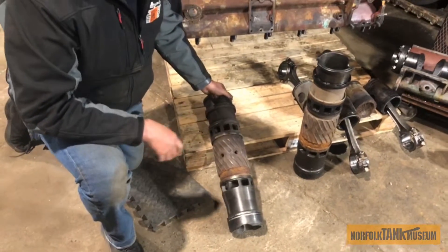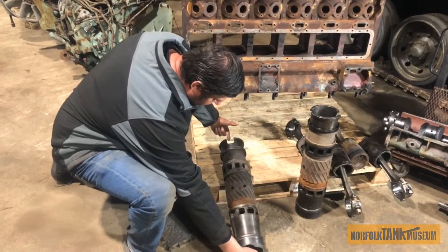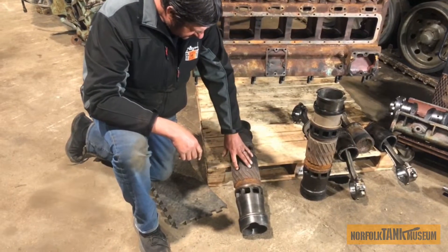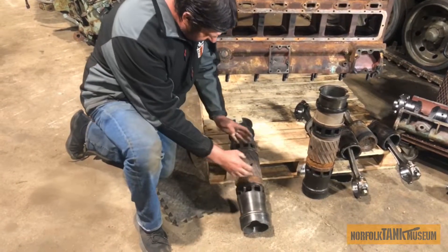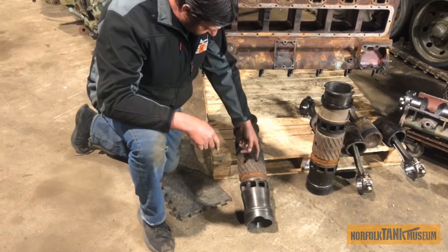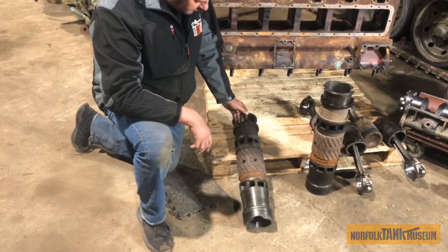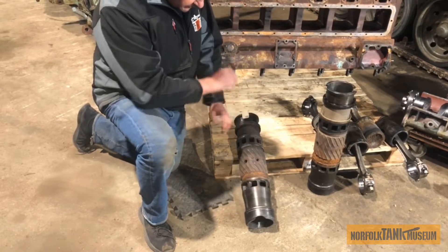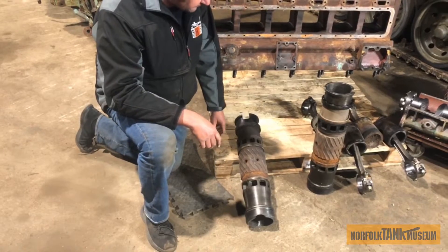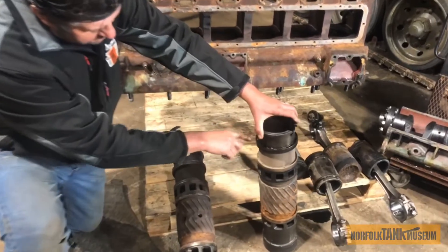I'll explain one of the liners to you now. This is a liner — pistons go in the top and bottom. Inlet ports, exhaust ports, injector ports. Water is in this section here and this top section, and the water is allowed to drain through these holes into the middle section. As it overheated, these little blocks have actually come unstuck and they're now damaged. This liner has to be written off and put in the scrap bin — we've got to find another liner. This is a good liner and you can see all the lead fillers are still in place.